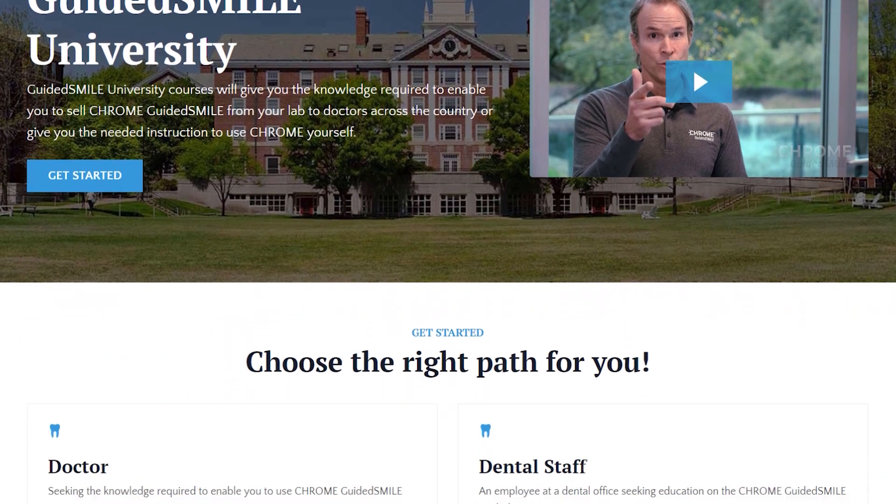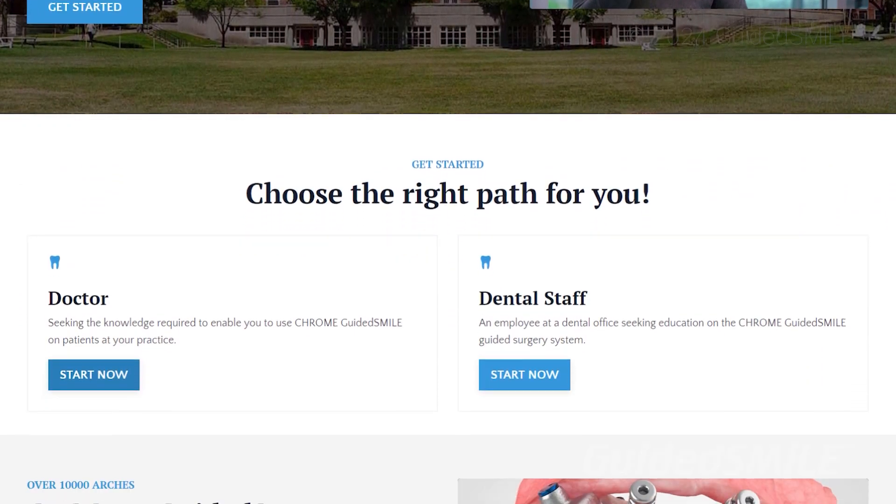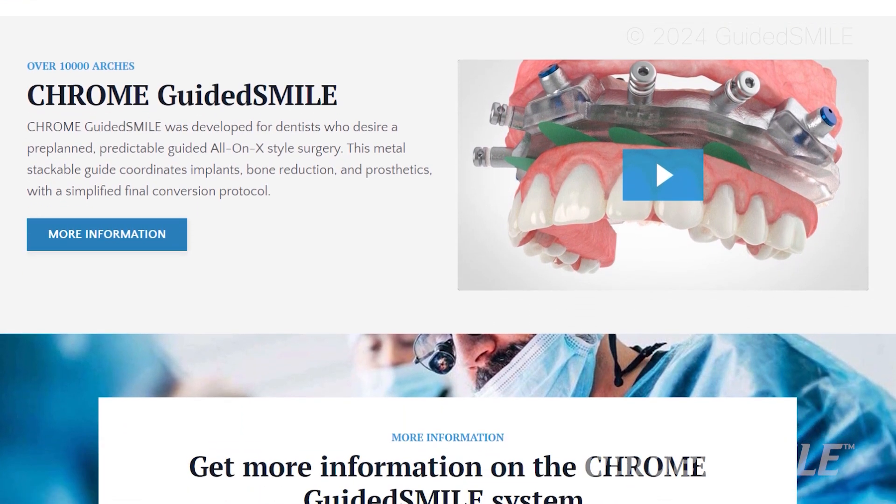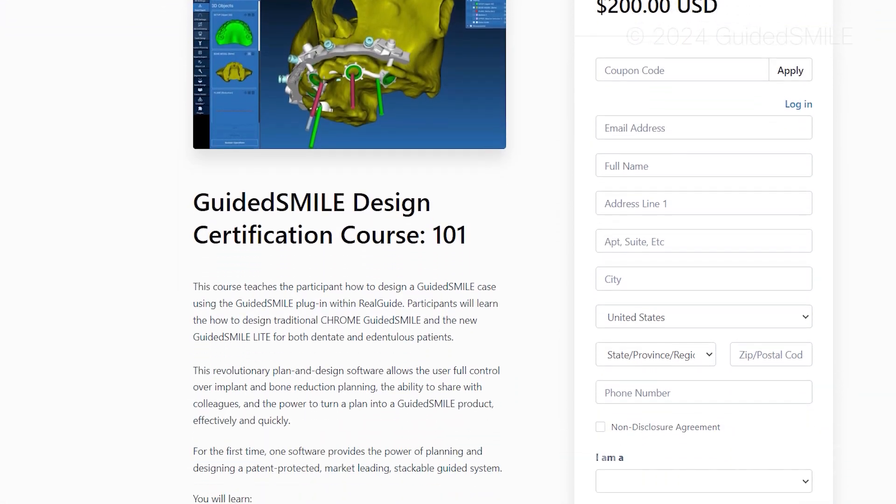That's the process, and we have built a Guided Smile Chrome University around it, so that on your time you can go learn. It's about four hours and some tests. You become certified — you become a ninja, as we call them.